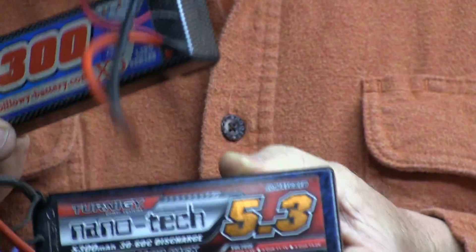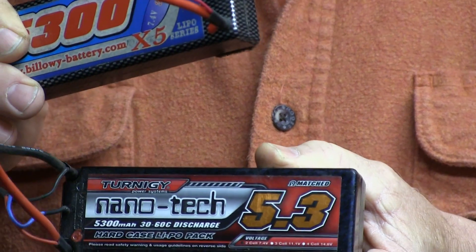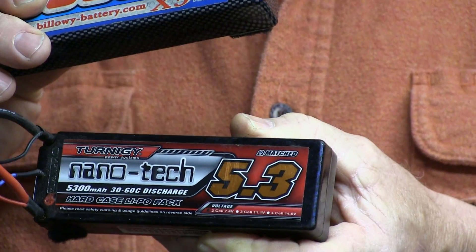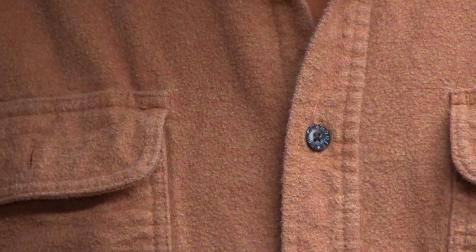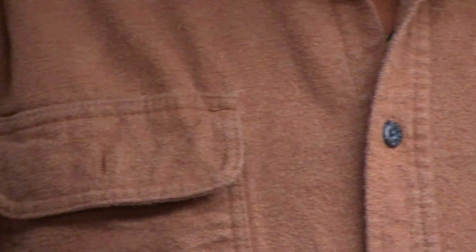You're going to need a couple of batteries. I suggest the hard-shell car batteries — these are 2S batteries, and if you gear it right with a good 550 motor, you get all the speed you want out of it.